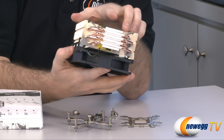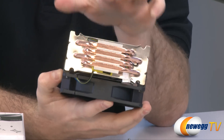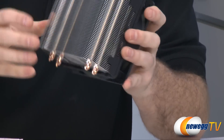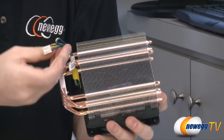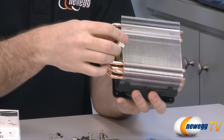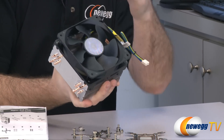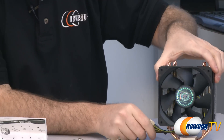Moving on to the heatsink fan itself — you can see the direct contact heat pipes at the bottom. Those heat pipes make direct contact with your CPU's heat spreader and provide excellent heat conductivity, performing well in just about every test. We also have the 4-pin CPU fan plug that connects to the CPU fan header on your motherboard. It is PWM, so your motherboard can control the rotational speed of the fan.